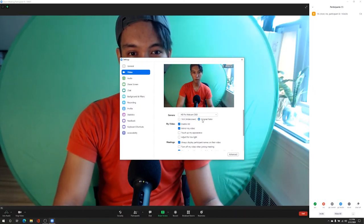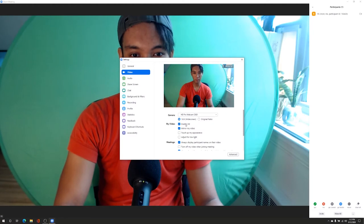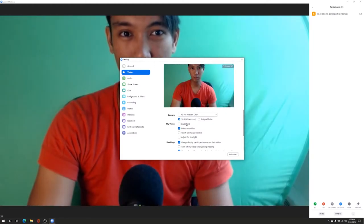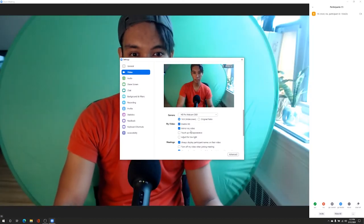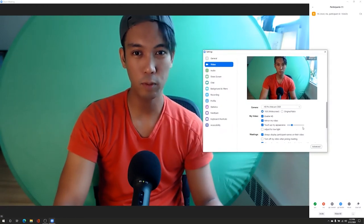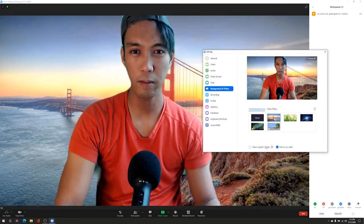What you get with the additional HD setting is that extra screen real estate, but the problem is if you disable it, the quality of the webcam just drastically lessens. There's also a 'touch up my appearance' feature — that's a new thing — but let's move on.